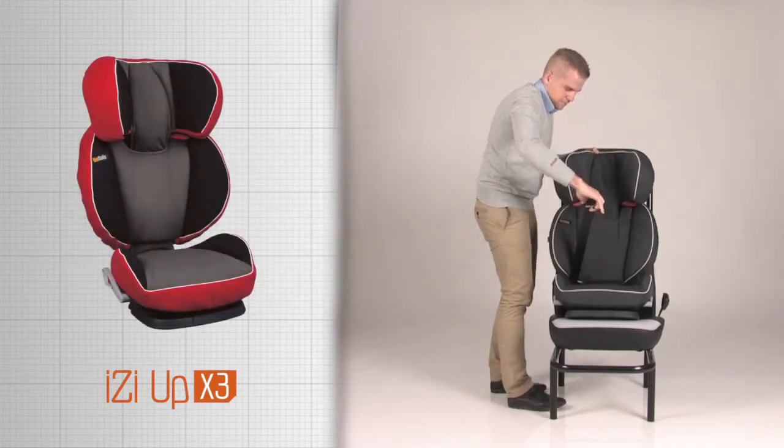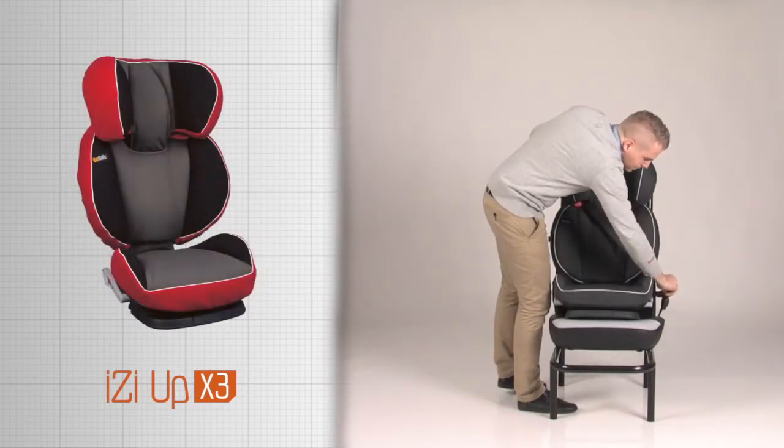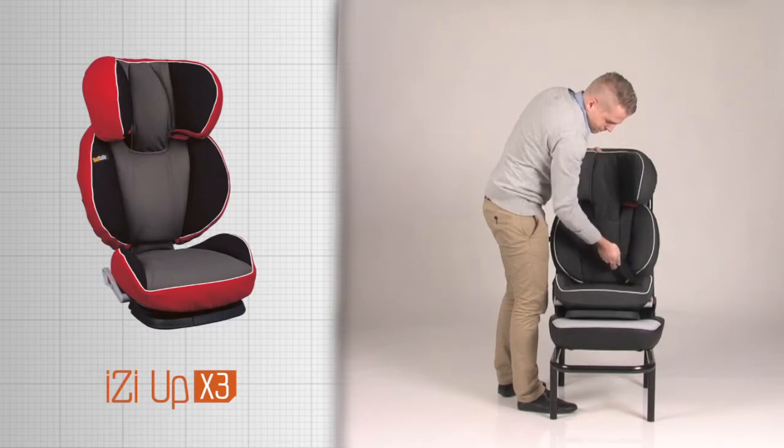Always close the car three-point belt into the buckle before driving, also when the seat is not in use by a child.